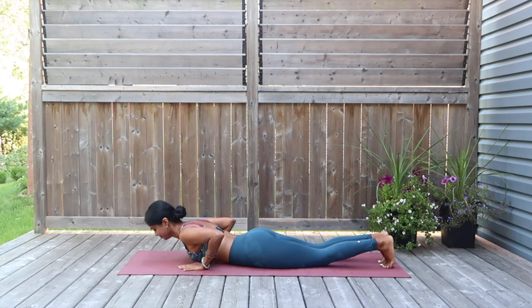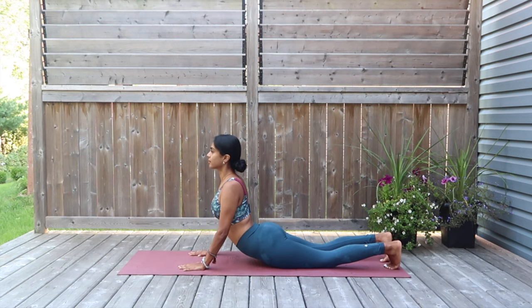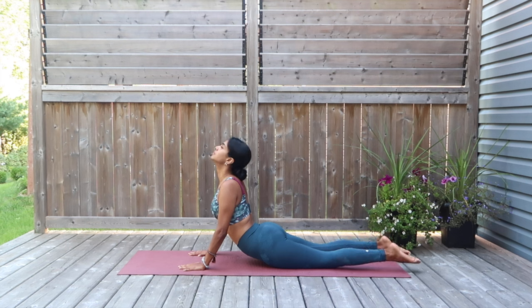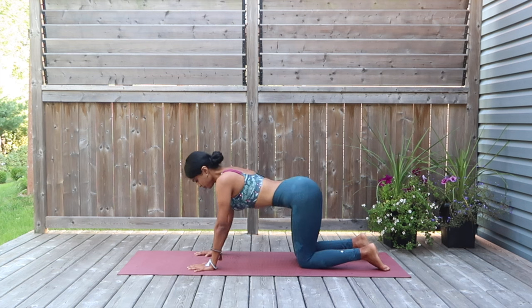Stretching in the upward facing dog. Press your palms down, reach yourselves up, open up for the chest. You can look up to the sky if that feels good. But if you have back issues, just hold it to the point where you feel good. And I really hope you're still with me — we're going to continue with another beautiful vinyasa flow to tone the body.